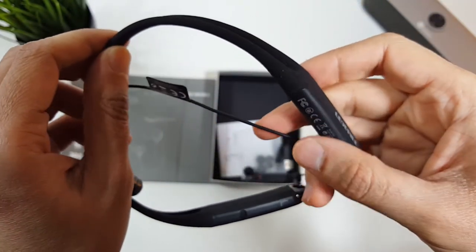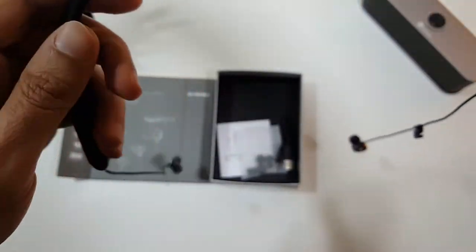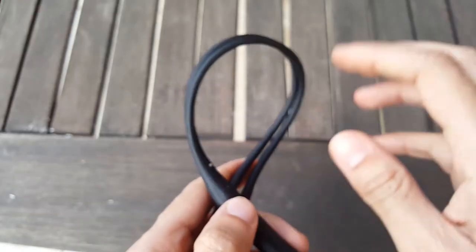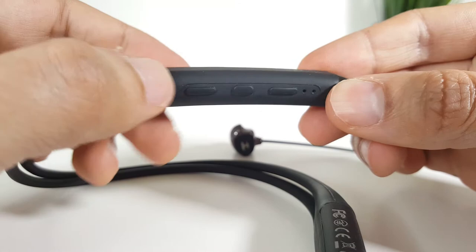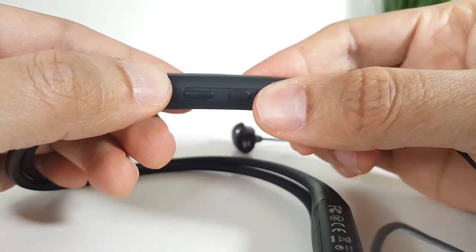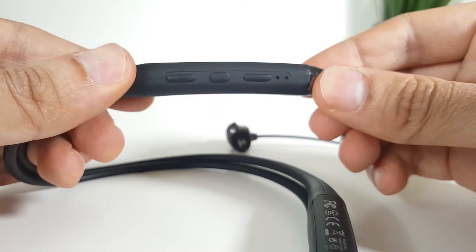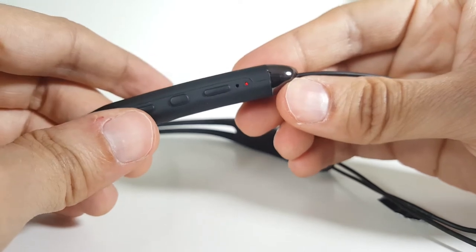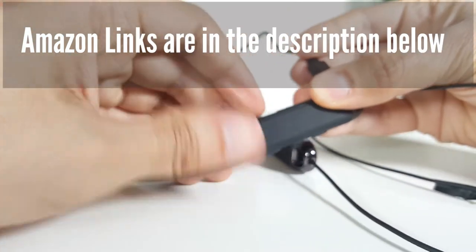As you can see here, this looks a lot like the LG Tone Infinim with this neckband, which is made of silicone — and that's a good thing because this part won't be damaged by just tangling it and putting them in your pocket. On the left side, you get three control buttons: two for volume and skipping songs, and a multi-functional one in the middle for pairing, powering on and off, answering phone calls, and activating Google Now and Siri by double pressing it. Next to them, there's a small LED light that indicates the device status.